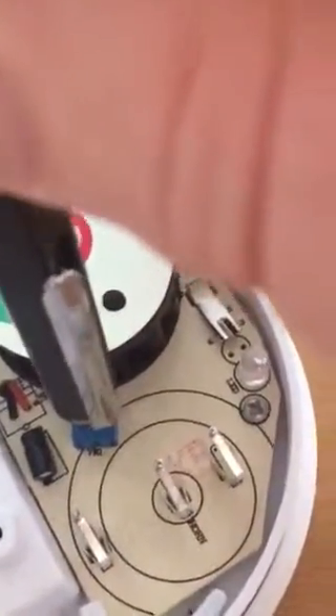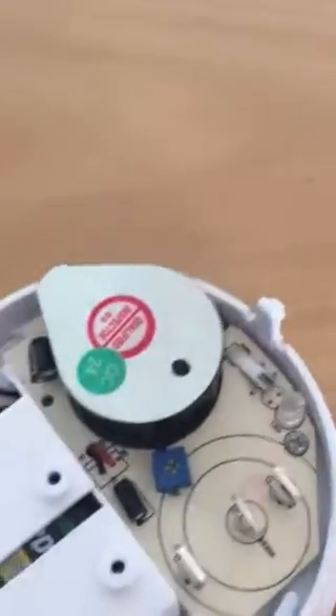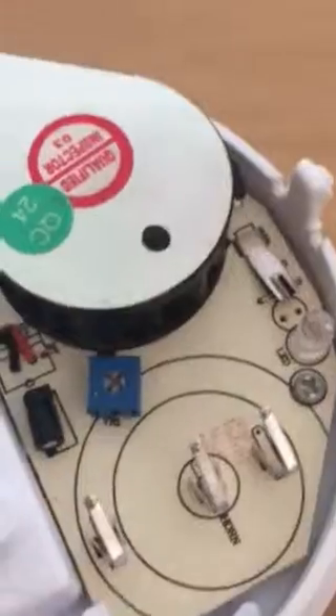Anti-clockwise to make it less sensitive, and clockwise to make it more sensitive. The more sensitive it is, the more prone to false alarms it is. That's why I would normally keep it sort of halfway between the two.